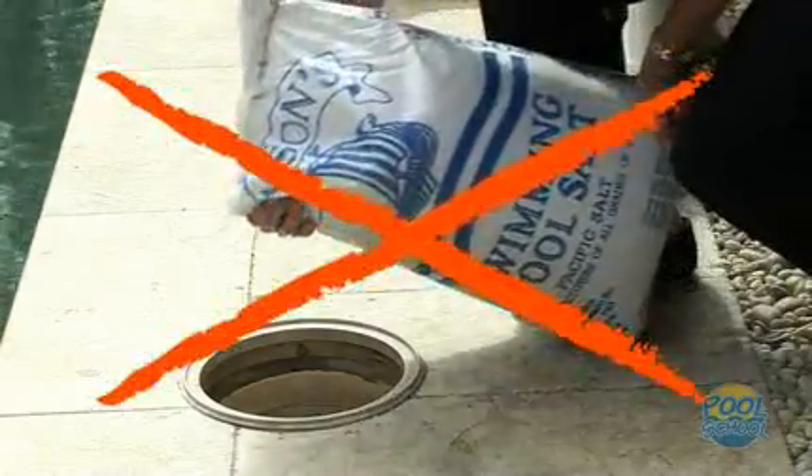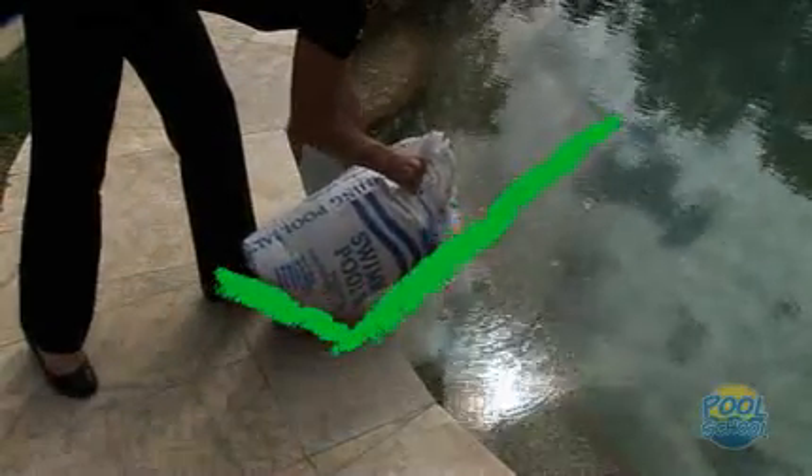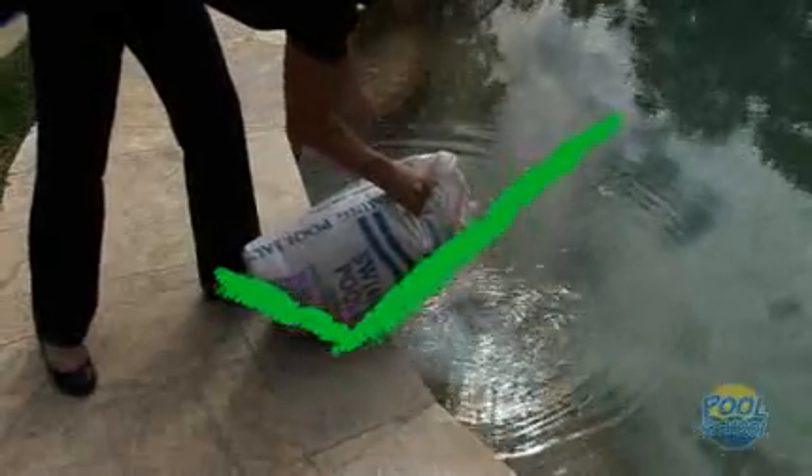When adding salt to your swimming pool, never add it directly to your skimmer box. Always add it to the shallow end of the swimming pool — this will allow it to drift down to the deep end, helping it to evenly disperse throughout the pool. Run your filter for about four to six hours so that the salt evenly disperses, and allow about 24 hours for the salt to fully dissolve.